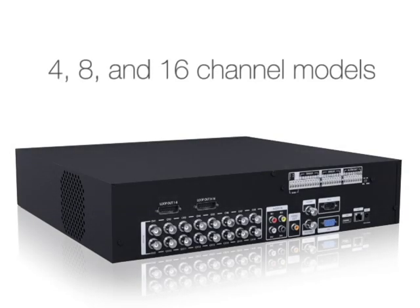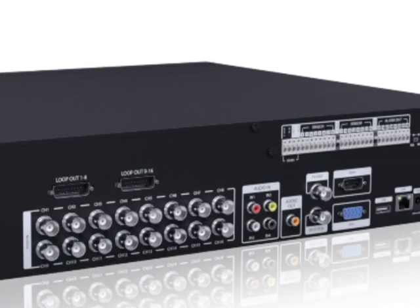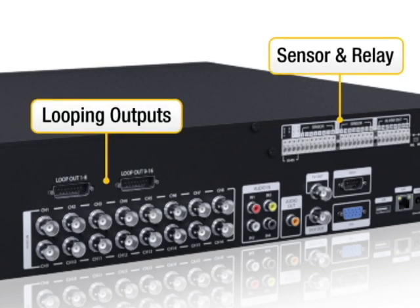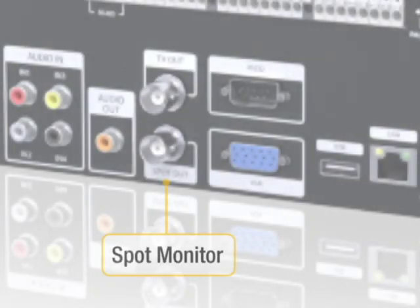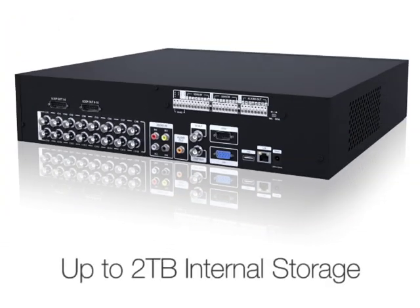Available in 4, 8, and 16 channel models, the Generation 3 E-Series DVRs come in a 2U chassis with looping outputs, sensor and relay outputs, a spot monitor output, and internal storage capacities up to 2TB.